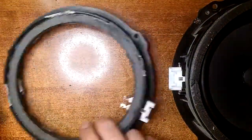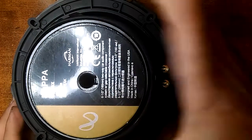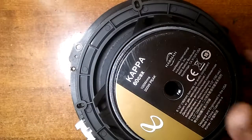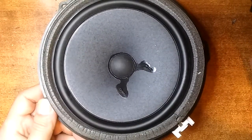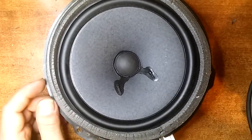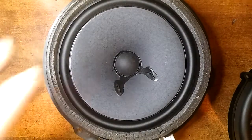My problem is this is the factory speaker that comes with the car, and this is the Kappa sitting on top of it. As you can see, it doesn't fit because the Infinities are smaller. Even though every forum on the internet said it's 6.5 inch, it isn't. The Kappa themselves came with adapters, but even with the adapters the Kappa are still too small.